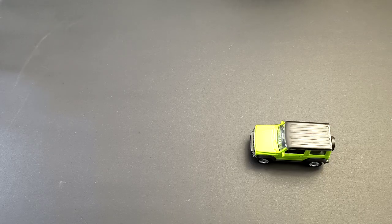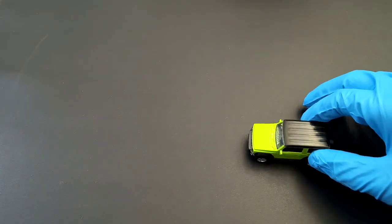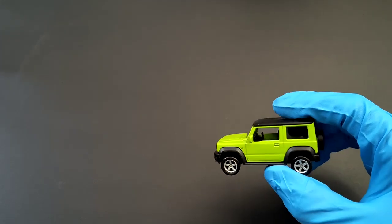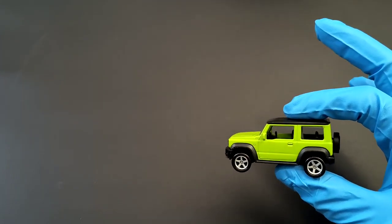Hello everyone, welcome to Small Model Car. Today we've got a Suzuki Jimny and this casting is by Valley. It's 1:16 scale, so it's likely bigger than 1:64 but almost close to what you see on Hot Wheels and stuff.